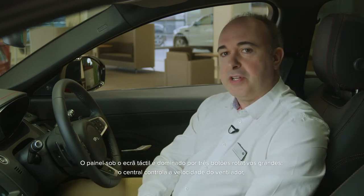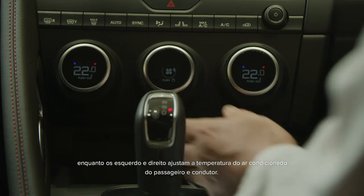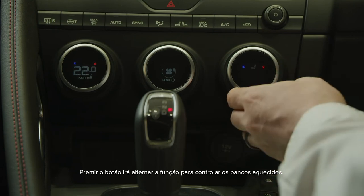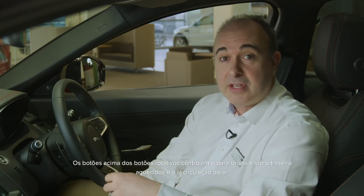The panel below the touch screen is dominated by three large dials. The centre dial controls fan blower speed, whilst the left and right dials specify temperature for passenger and driver climate control. Pressing these dials in will toggle control for the heated seats. Buttons above the dial control front and rear heated windscreens and air recirculation.